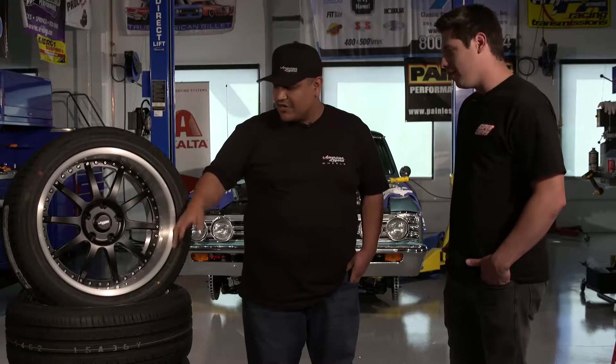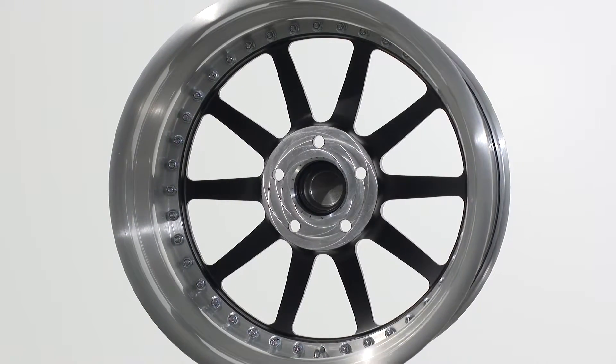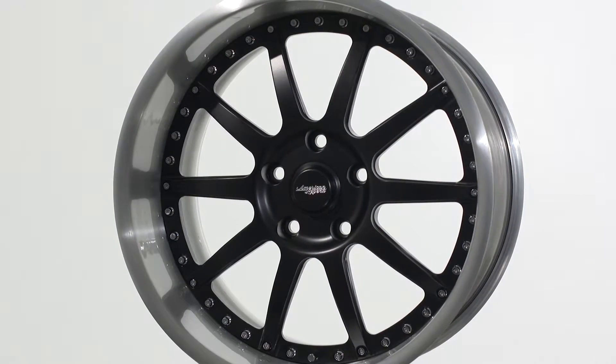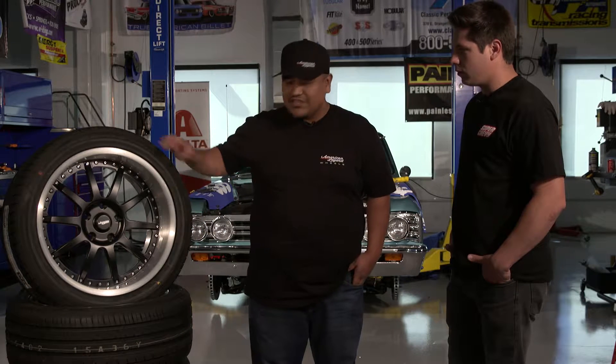The satin black worked really well with the vinyl top of the car. And then also the brushed finish to add some of the bling to the car — not to take it away or make it too wild for what you guys are doing. With the three-piece, you're able to do cool stuff like that with custom finishes: polish, brush, tints, similar to what we did to this one.